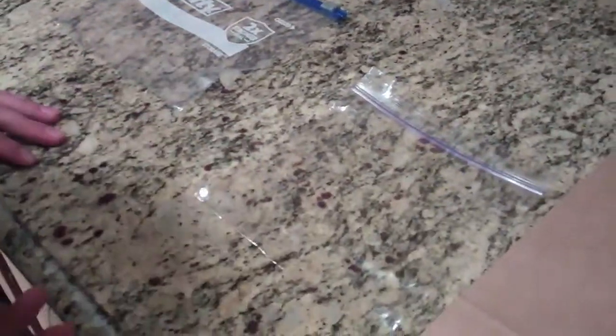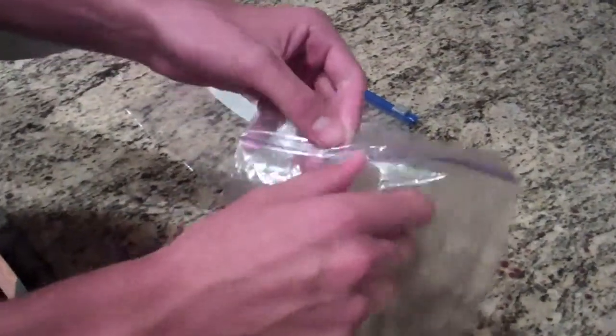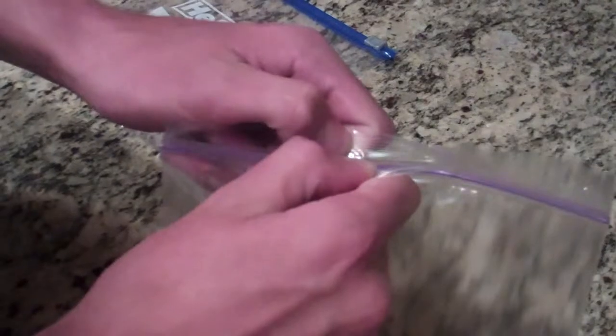Now our second type of bag is another ziplock bag but not so high quality. What you want to do is open this one — don't tug because that could easily rip it.